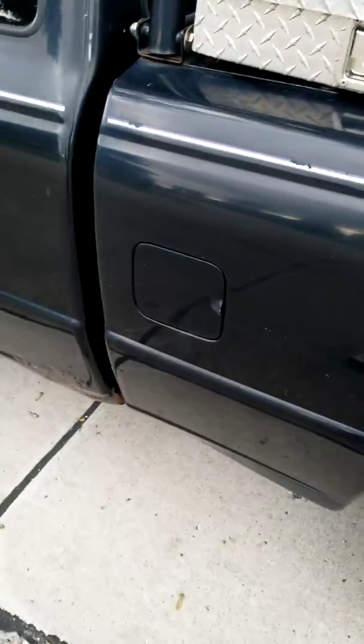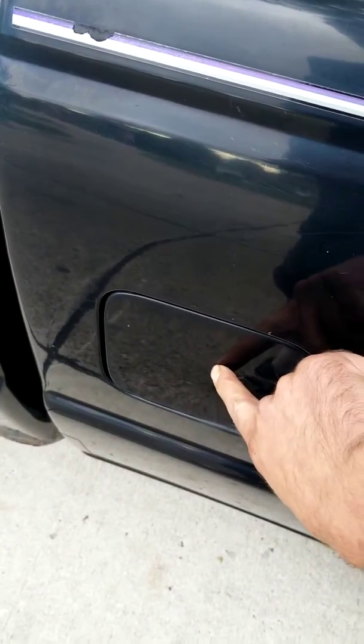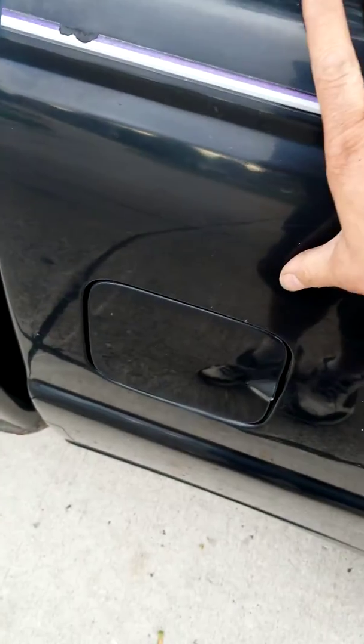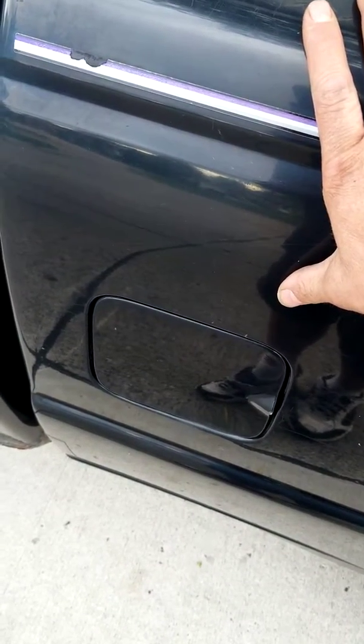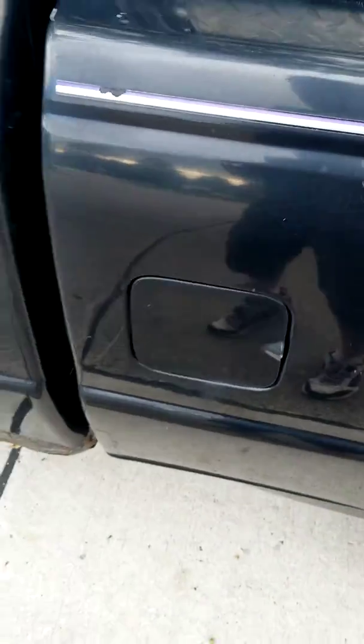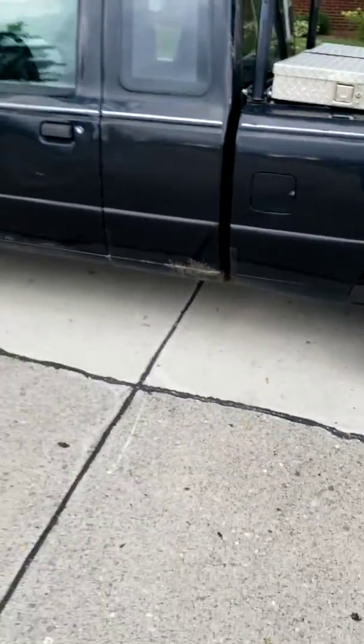Fuel pump has also been replaced — it's got a Walbro 340. The filler neck tube that goes in here commonly rots out at the top of the tank; that has also been replaced. I've had the whole bed off — I'll find the picture of when I actually did the whole fuel system just last year so I can show you everything entirely. Just not a bad little truck — rusty but trusty, she runs good.